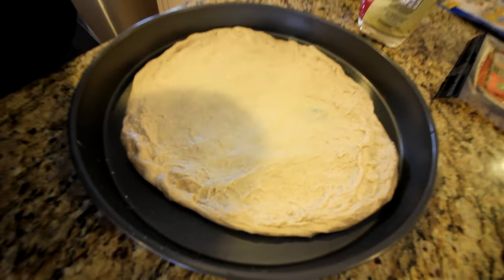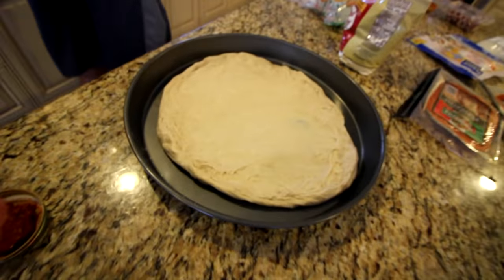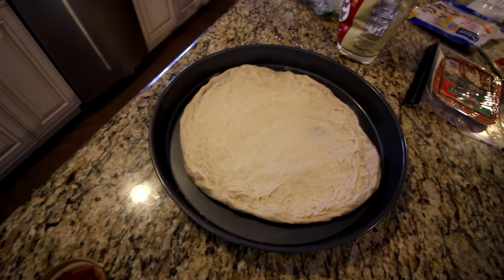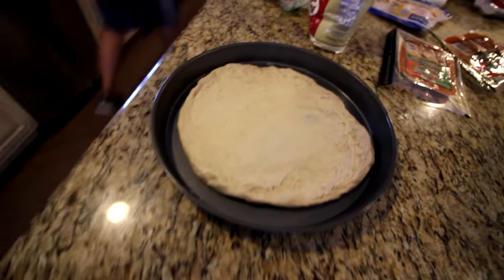Let's go! The pan's a little big so it looks like the pizza's small. The pan is bigger than it may seem — it's actually a big piece of dough and the pan is just really big. This is for a big pizza, so we have like a medium-sized pizza right here. It's not as small as it may seem.